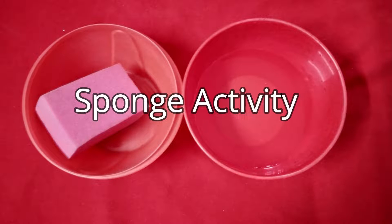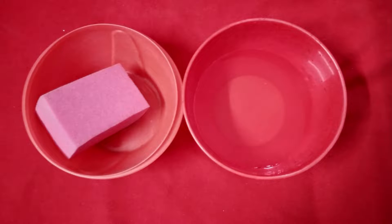Hi everyone, hope you are doing good. So today I wanted to show a simple activity to set up at home that involves water.